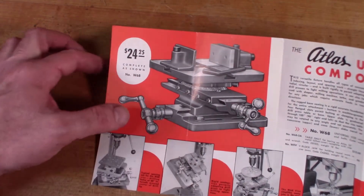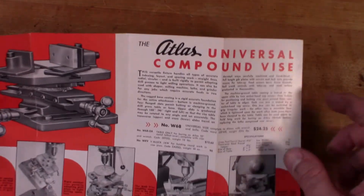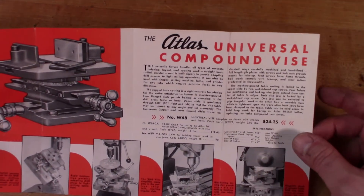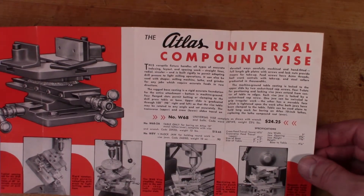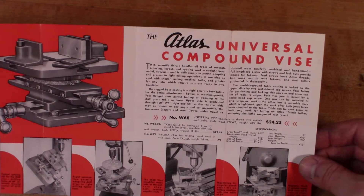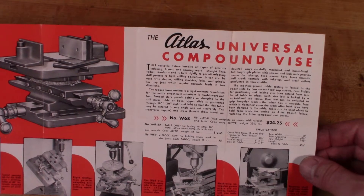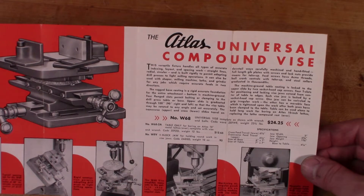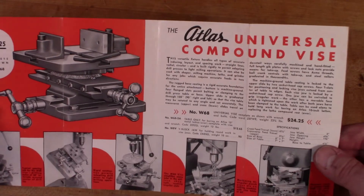Here's a drawing of the compound vice and a brief description of how it can be used. The first paragraph says this versatile fixture handles all types of accurate indexing, layout, and spacing work — straight lines, radial, circular — and is built rigidly to permit adapting drill presses to light milling operations. And I would stress the word light.